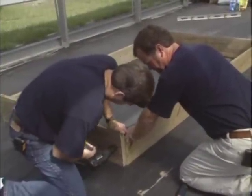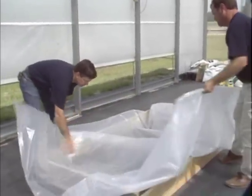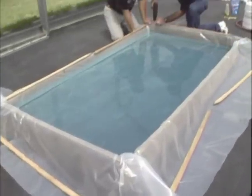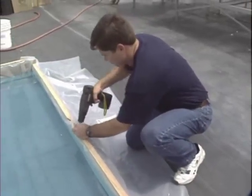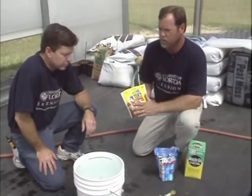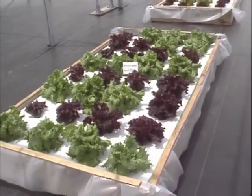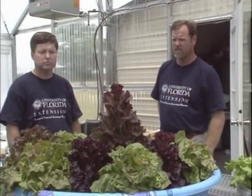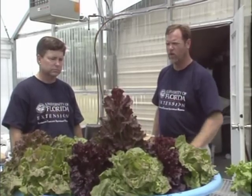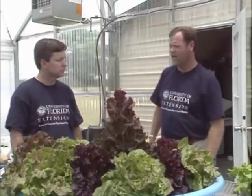In this video, we're going to be demonstrating how easy it is to build and maintain a basic hydroponic system. We'll look at the materials used to construct such a system, give you tips on the maintenance, and then discuss the nutrient system needed to grow healthy and beautiful plants. One of the simplest forms of hydroponics is the floating garden, and we've got a couple of examples here today. With me is Mike Sweat, the County Extension Director from Baker County.